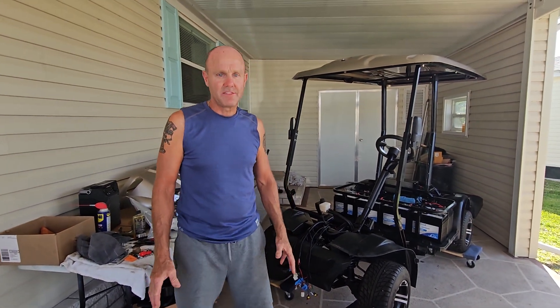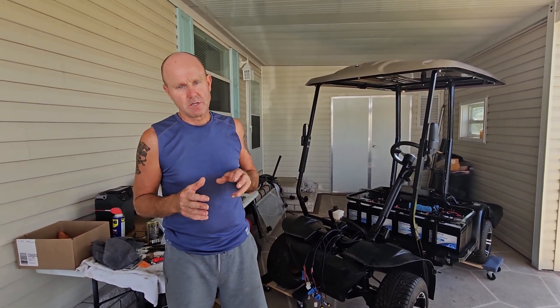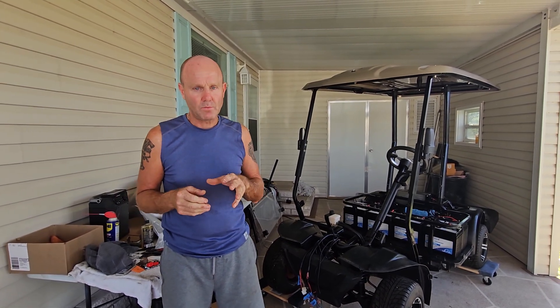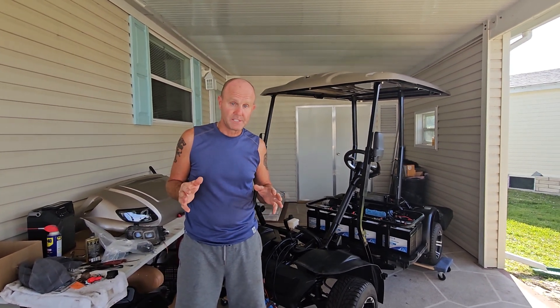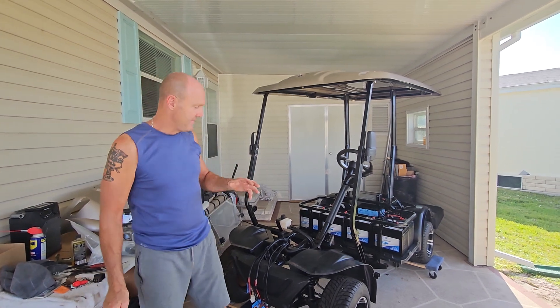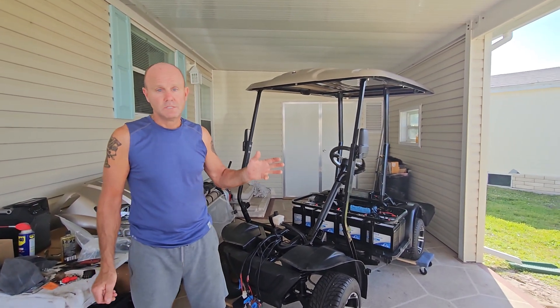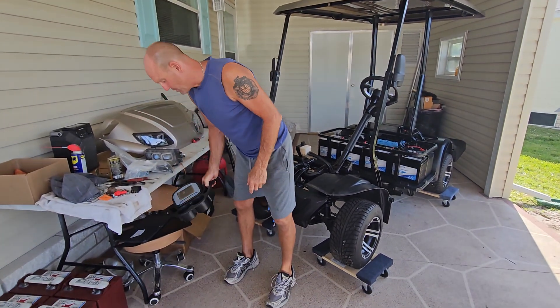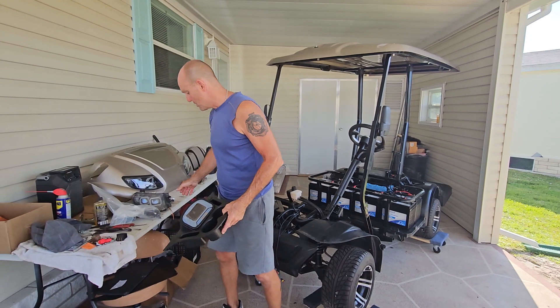If you plan on buying anything that has been submerged in saltwater, be prepared to dump a boatload of cash into it. We're still ahead of the game after all is said and done — after all the parts have been replaced, I'm pretty much paying half of what a brand new cart would cost, and all of this will be brand new. Even the dash readout is brand new, and the ignition is going to be brand new.